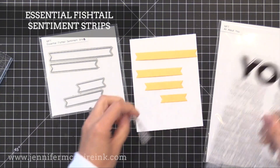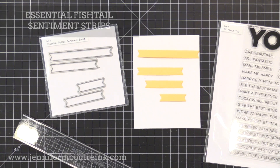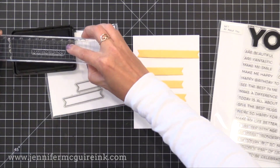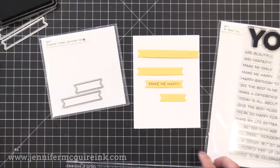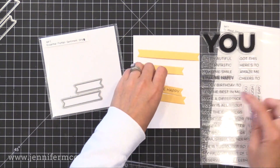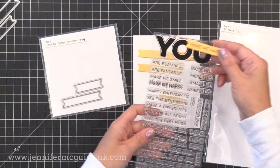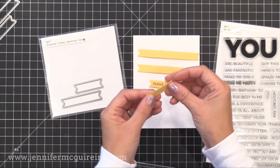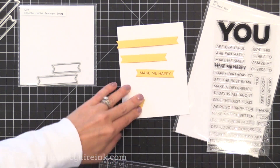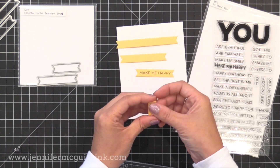Next we have the Essential Fishtail Sentiment Strips — a die set with four different sizes of sentiment strips with nice little V ends, so you don't have to try to cut your own perfect strip. They're just the right size to fit a lot of sentiments, including those in the All About You stamp set. You can take a strip and position it right on top of that bold U word for a fun card sentiment. You can also fold the smallest one in half, run a string through it, and do that with a bunch to create a party banner — stamping numbers for an age or letters to spell out a name.